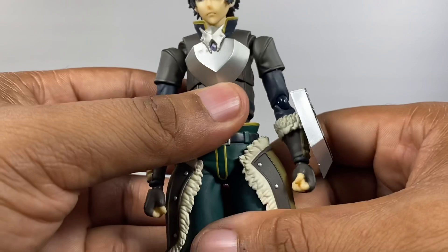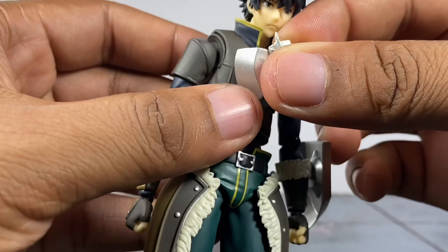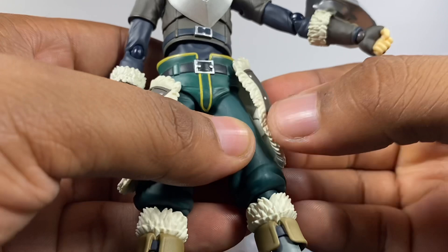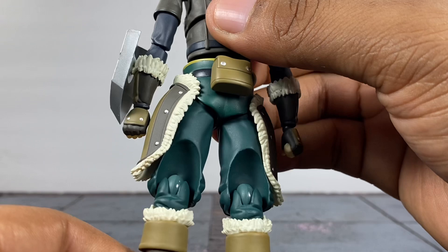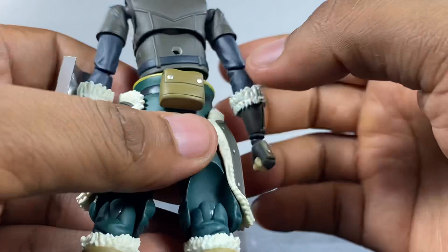A lot of pieces peg onto him including this chest piece, which I think helps with articulation since you can move it around. These pad pieces on his pants also peg on — they go on pretty easy and you can move them up or down. The paintwork on this guy is very clean. The back side looks a little rough but he wears a cloak to cover that up. He's also got a little pouch. Overall the looks and aesthetics — I give it a 10 out of 10.